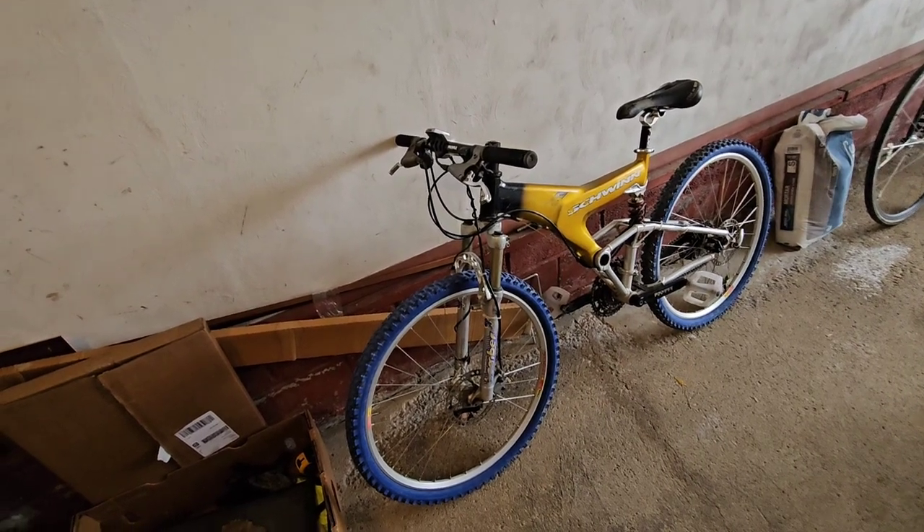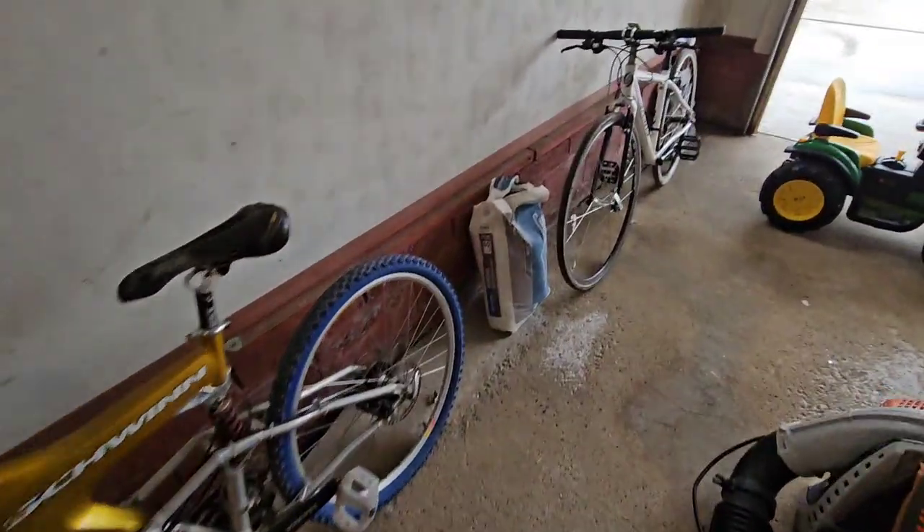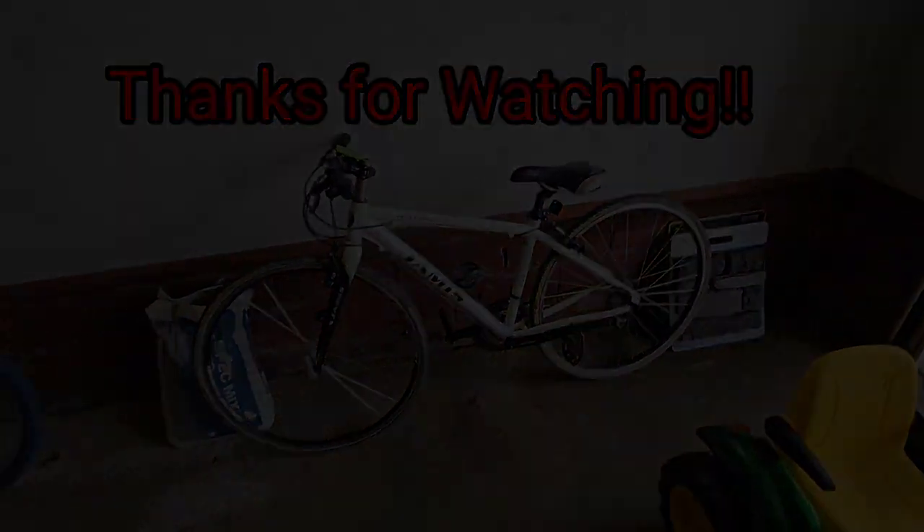Alright, that's pretty much it for my bikes. I just have two e-bikes right now. Let me know what you guys think if you like bike videos — I had to do it.